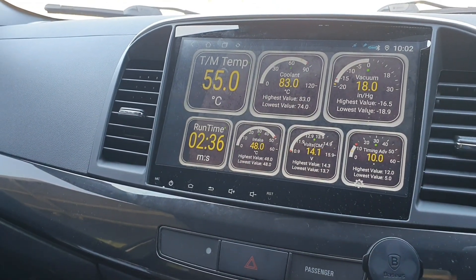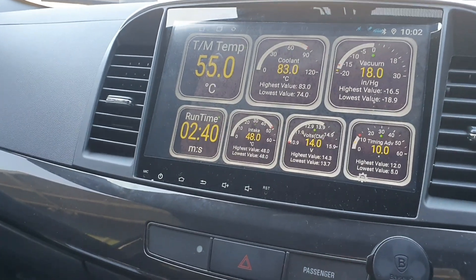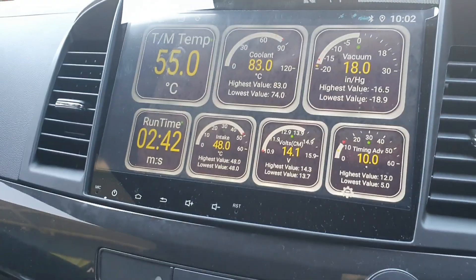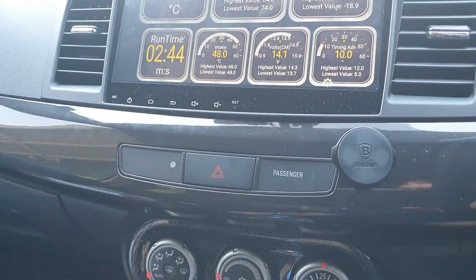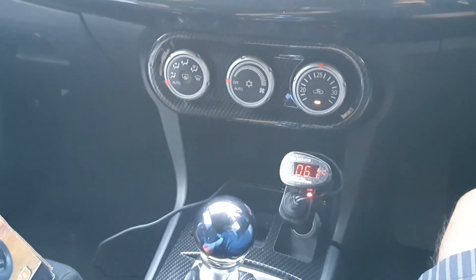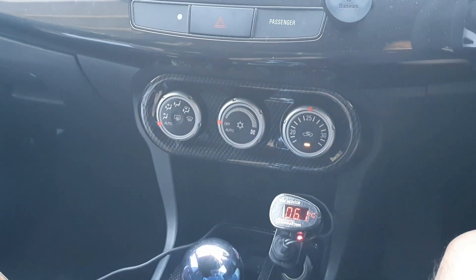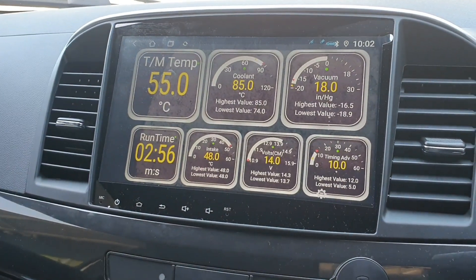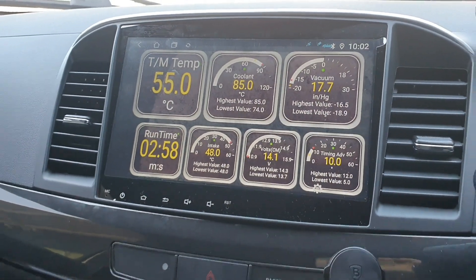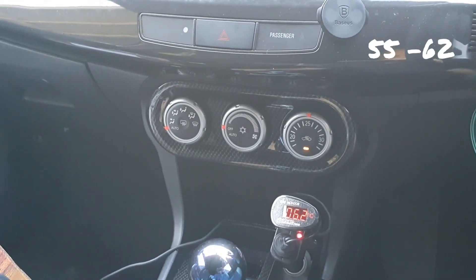I turned the car off and after five minutes there was no movement of the EX gauge at all, in comparison to the Dodson heated sump. Anyway, let's have a look at what it shows after a few minutes. We're at three minutes runtime now — that one's at 55 and the other is now at 62.